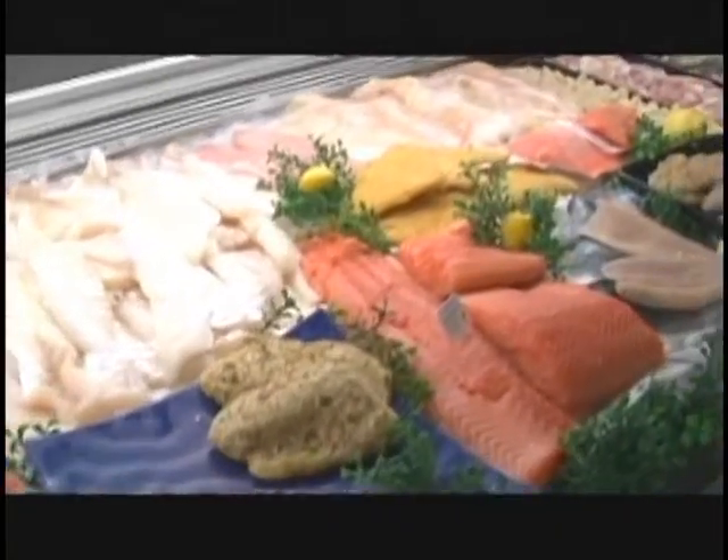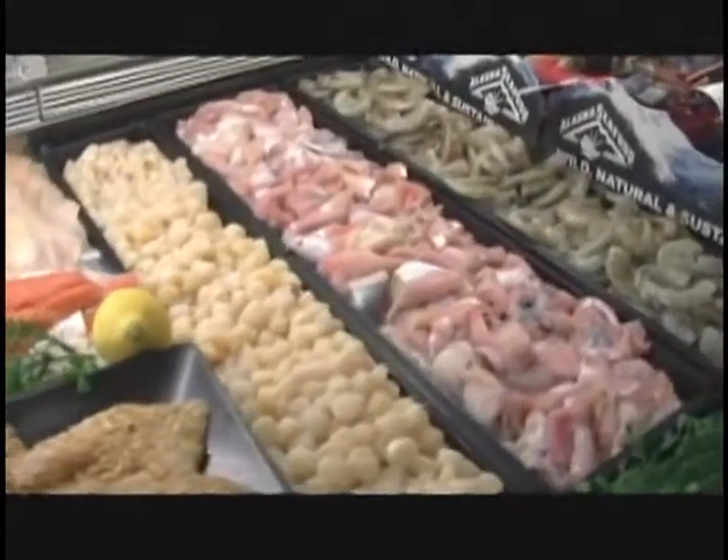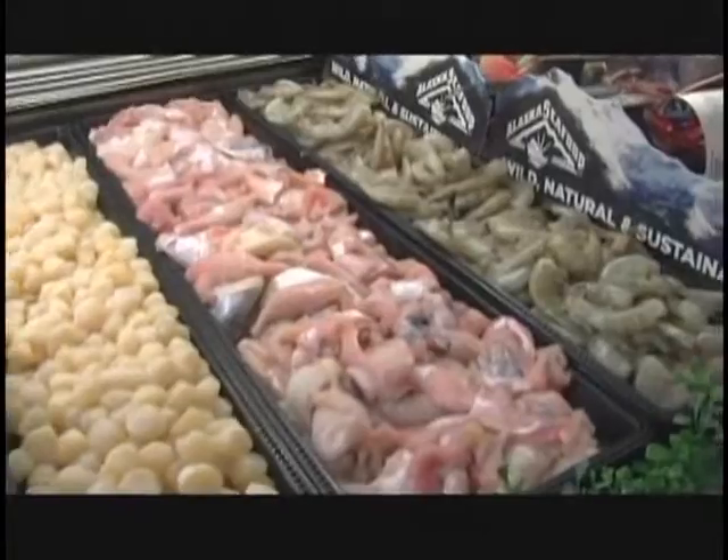Now, obviously we're not going to just be looking at shrimp. There are lots of other varieties of seafood offered in grocery stores in the seafood department. What do you think is probably the most popular kind of fish that people buy? Well, salmon is our top seller. The omega-3s and all the benefits. It is one of the top sellers. It's a little stronger of a fish versus a haddock or a cod — those are milder. But definitely salmon is the most popular.